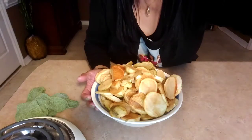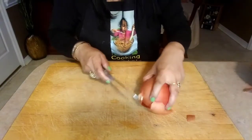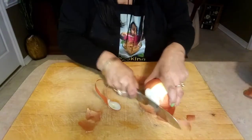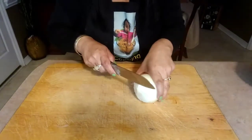Now we're gonna start cutting our onions. We're gonna cut our onion the way we cut our potatoes.